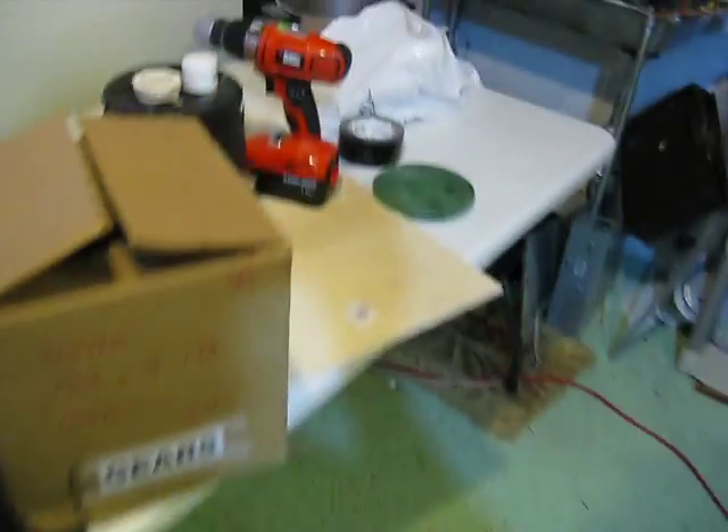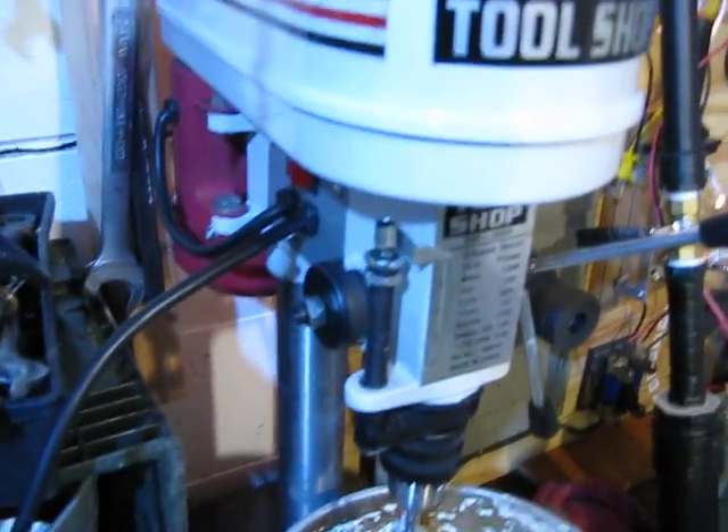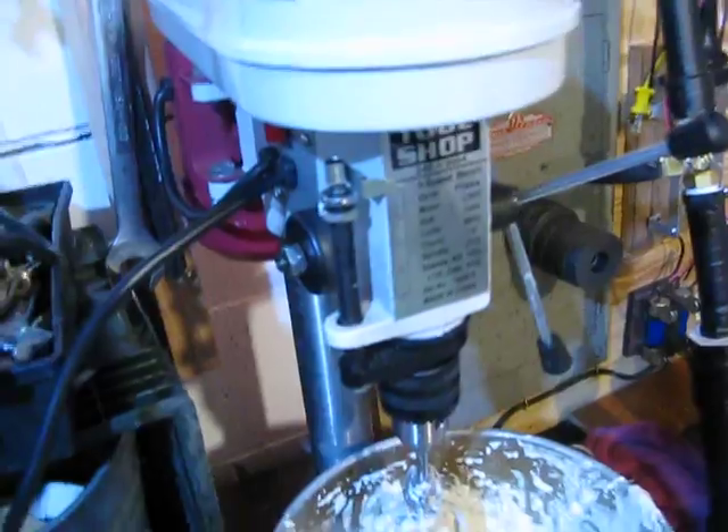I was using a drill, except I drained the battery so quickly and it's practically dead by now — it wasn't strong enough to run it. So I just modified the drill press into a super blender.